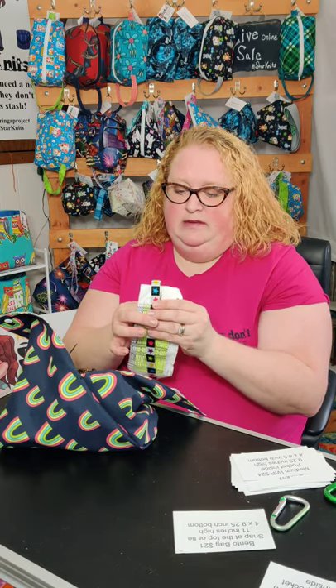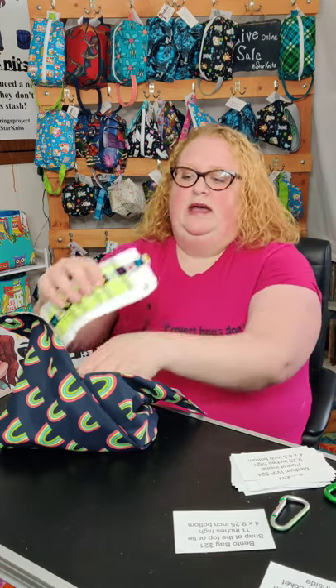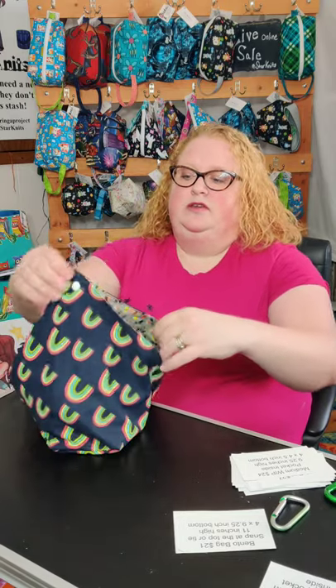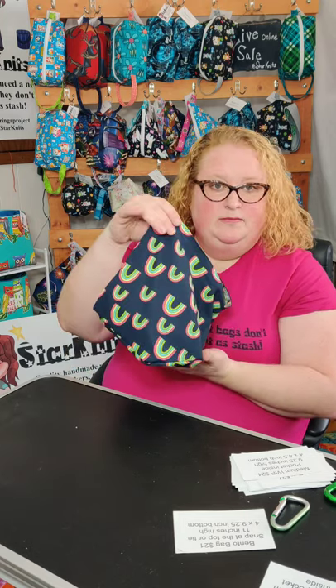You won't see them online because they're that new. I have them on my online live shows on Facebook, so you could snag one at one of my live shows. So that's my Bento bag.